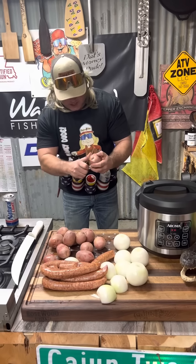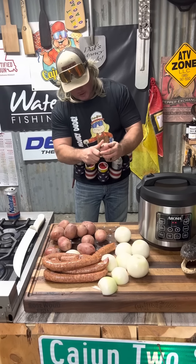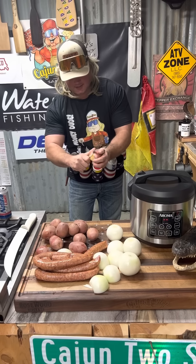What you wanna do is peel your little red potatoes, dude — slice and dice them up. Also get your onions sliced and diced, go ahead and get them peeled up. Just like that — I don't like the skin on these, dude.